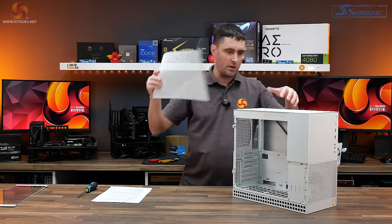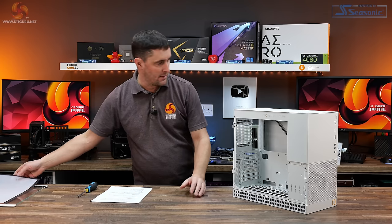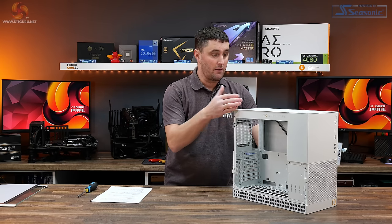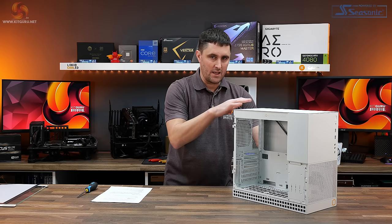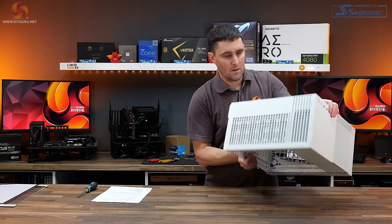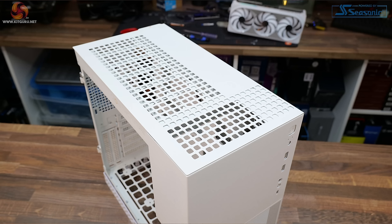In case you're running fans at the top as intakes you may want to use that dust filter, but if you're not running any fans at the top, you'll want to remove it because the case looks better without it. The top has a perforated square mesh styling and it does look better without the filter sitting on top of it.